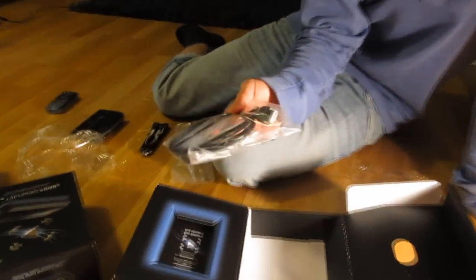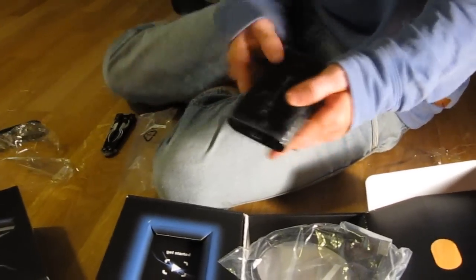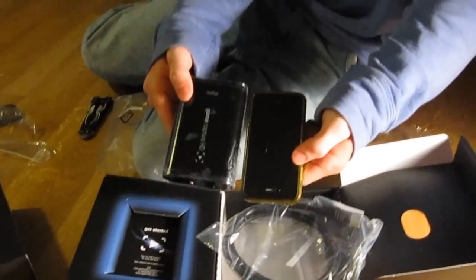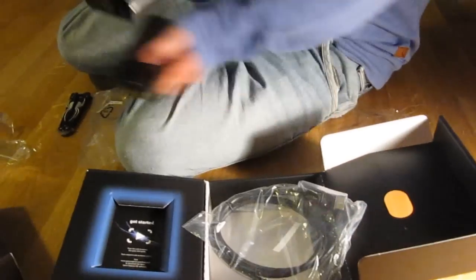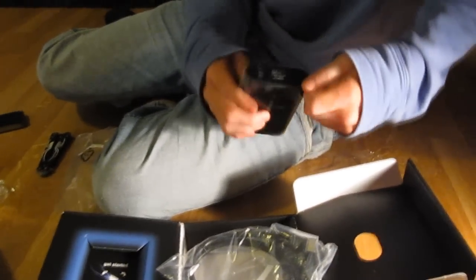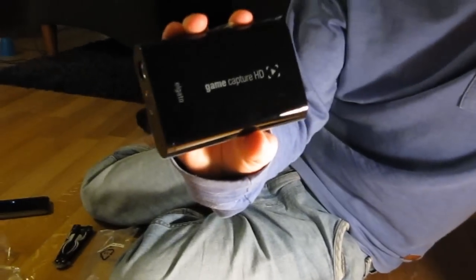Here we have... an HDMI cable. That's good that it comes with an HDMI — that's really good. So let's take a look at this device again. It's really, really small. Here it is compared to an iPhone — it's really, really small. And it doesn't need any power supply, compared to the HD-PVI. So this is really, really good. Thank you, Elgato, for making this. Elgato Game Capture — really nice.